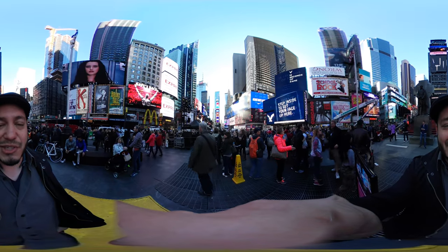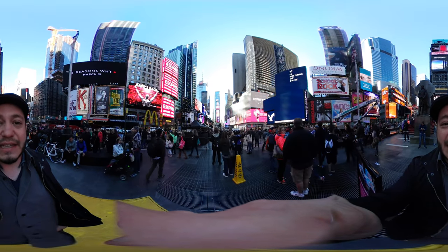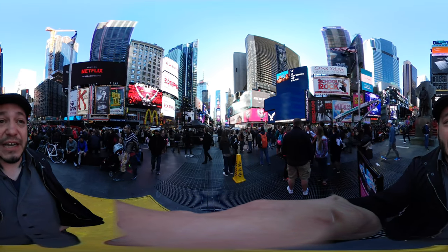We didn't get phones, so I can't start showing off Galaxy S8s, but we do have this cool little camera. I've been really interested in 360-degree video for a while, so we'll check it out.